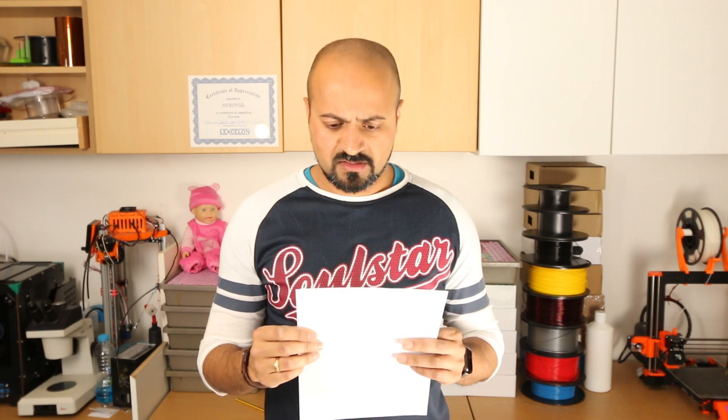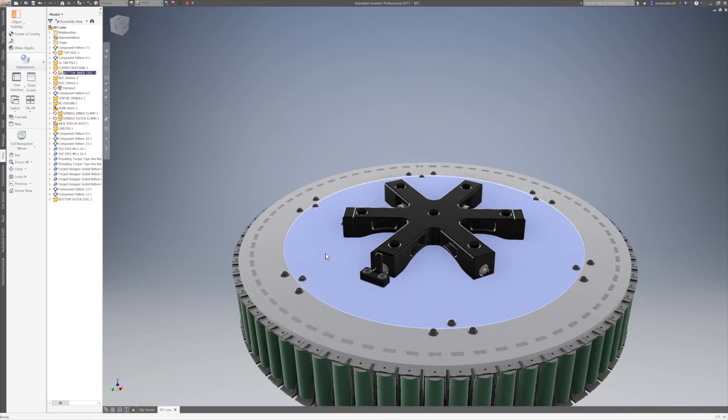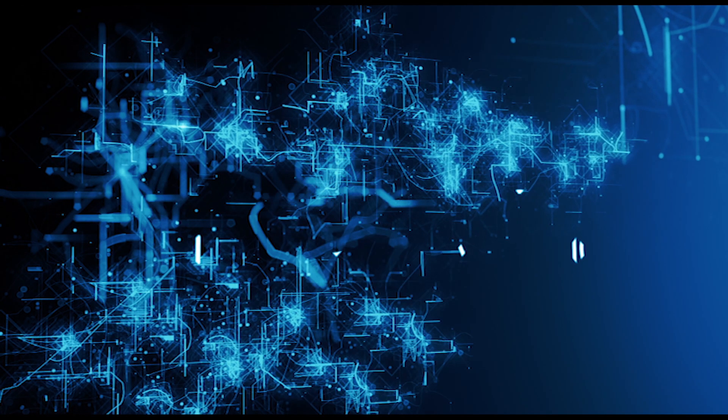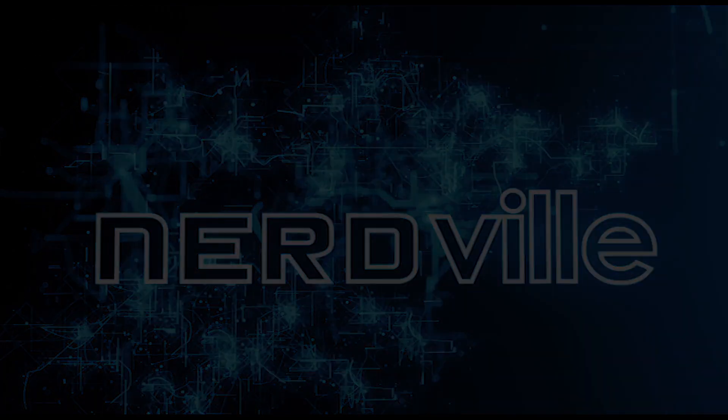It's only been 24 hours since I uploaded the VFC video and there's been some really good comments. Let's go through them — and yes, there were some negative ones too — but no, seriously, there have been some very good constructive comments that have come in.